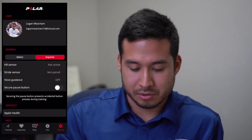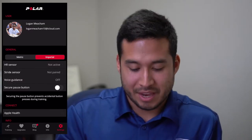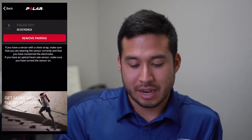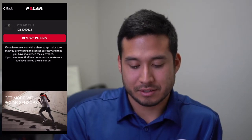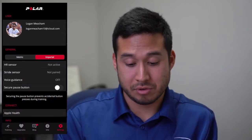I've got my phone pulled up and my app up and running. What we're going to do next is go to Settings. You can see my account — I've got a picture in there. Hit the heart sensor button. Now it's going to try to find your device. If you're not already paired, go ahead and hit Pair. If you are paired, it will show you right there.